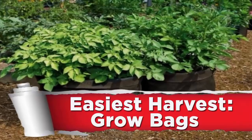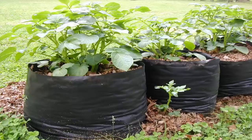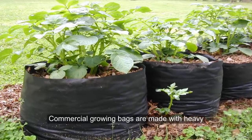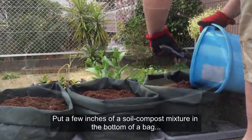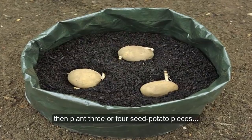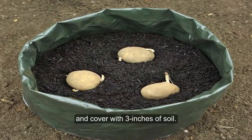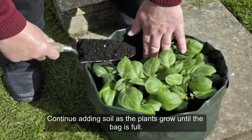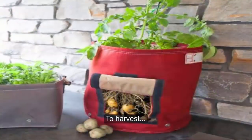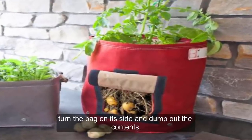Method 6: Easiest Harvest — Grow Bags. Commercial growing bags are made with heavy, dense polypropylene. Put a few inches of soil-compost mixture in the bottom of a bag, then plant 3 or 4 seed potato pieces and cover with 3 inches of soil. Continue adding soil as the plants grow until the bag is full. To harvest, turn the bag on its side and dump the contents out.